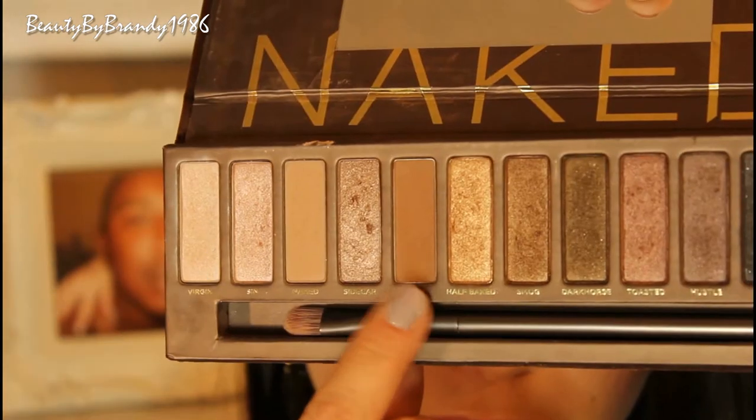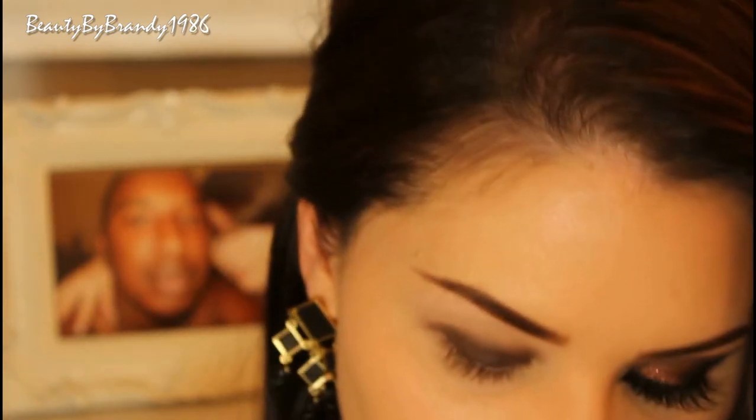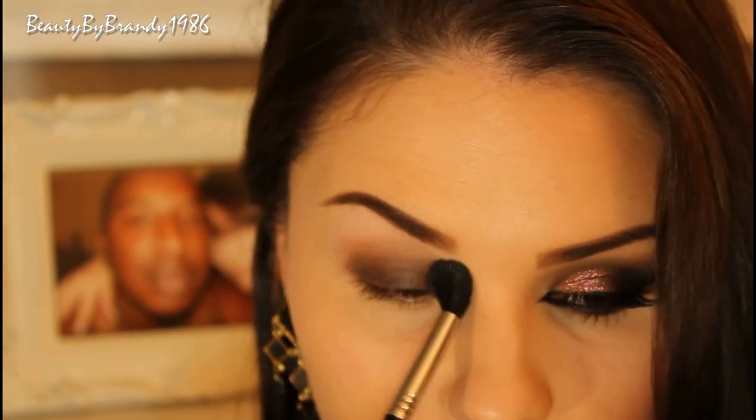Now I'm just going to take this blending brush from Sigma and Buck from the Naked One palette and start applying that to the crease. This is my transition color.